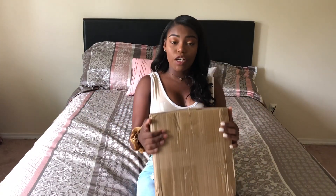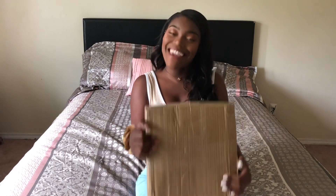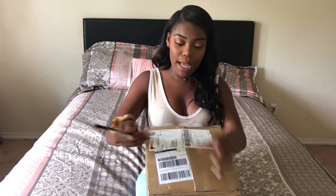Now let's get to unboxing. I have this big box here — I did order about 19 to 20 items, we'll count at the end of the video. I got a variety of items: a dress, a bathing suit, some shirts, some tops, some bottoms, and I even got like two pairs of shoes. I'm very excited to see what's in here.